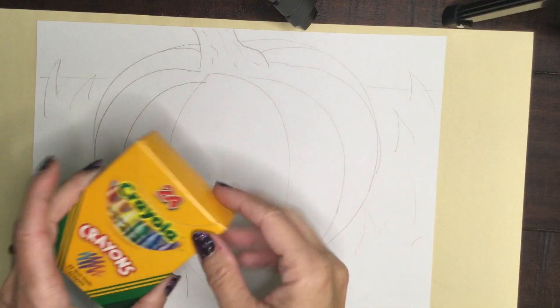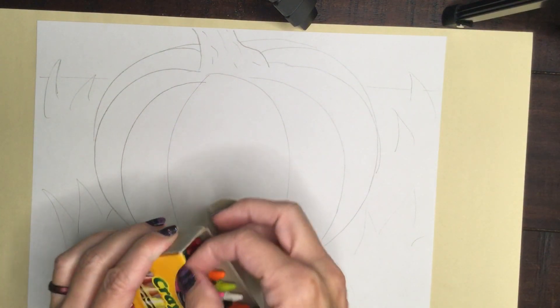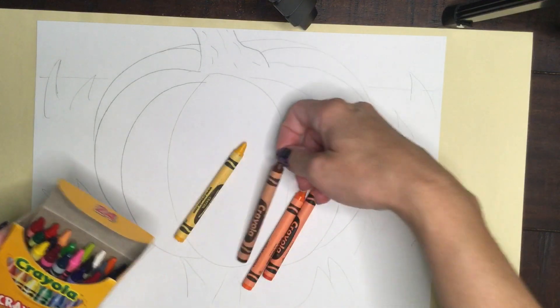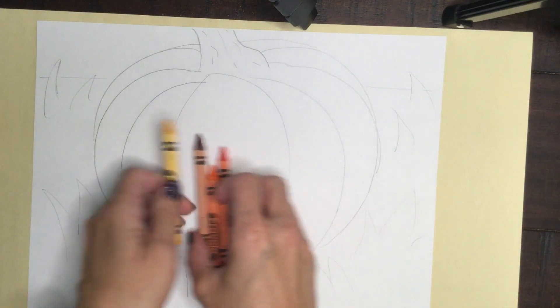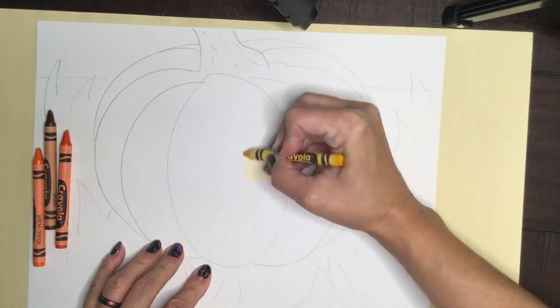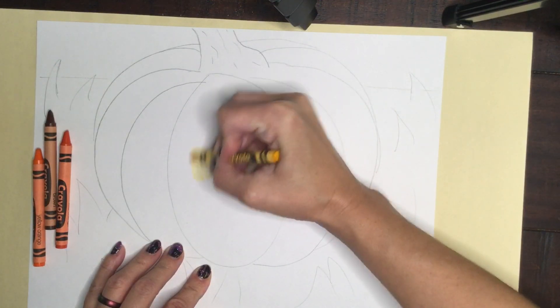This is how you add value to make your pumpkin look 3D using crayons. This is the same technique as I taught with the pastels. I will start with three analogous colors — colors that are next to each other on the color wheel — plus brown for the effect that I would like. I choose my lightest color first and color it towards the middle to upper part of the lobe of my pumpkin, where the highlight would most likely show up.